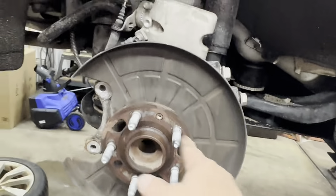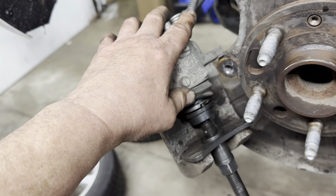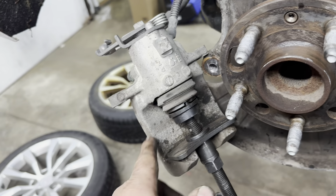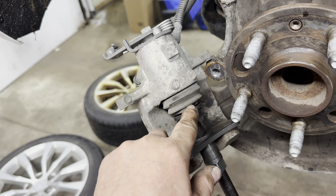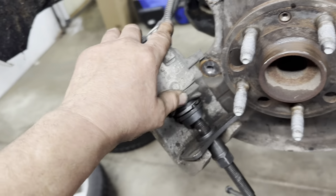Clean your caliper with a wire brush — get all the dirt out and brush the piston. Inspect your boot to make sure it's not torn and there's no fluid coming out. When I'm ready to put it together, I lift the seal up a little bit and put a little silicone spray on there so that when I turn the piston in it doesn't twist the boot.